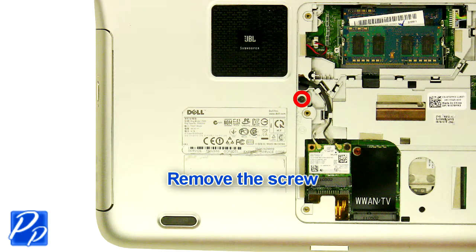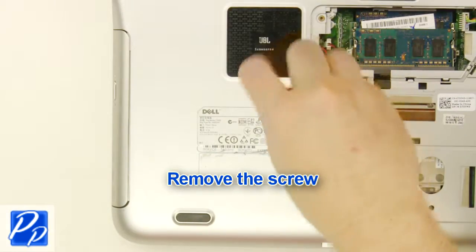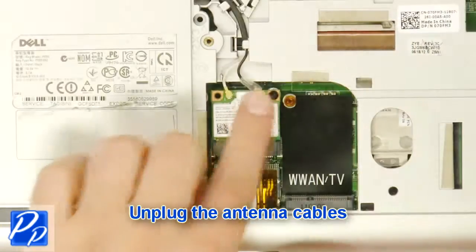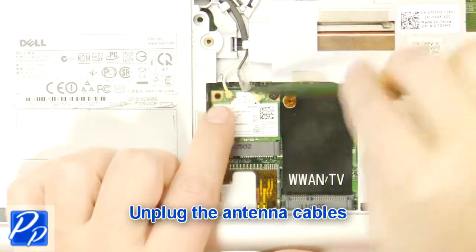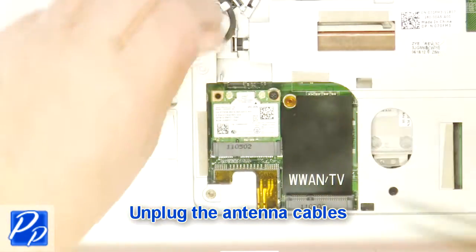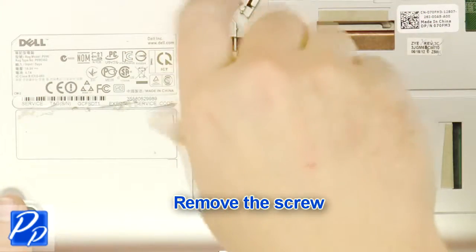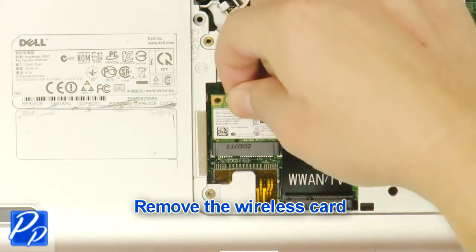Remove the screw. Remove the optical drive. Unplug the antenna cables. Remove the screw. Remove the wireless card.